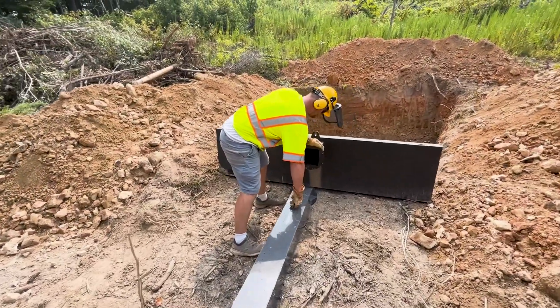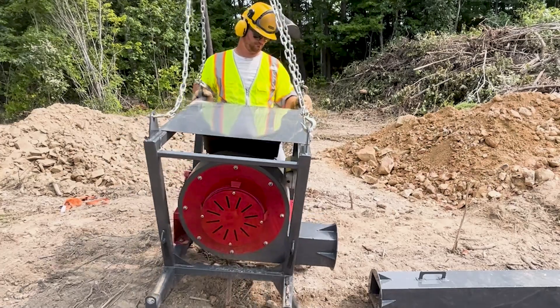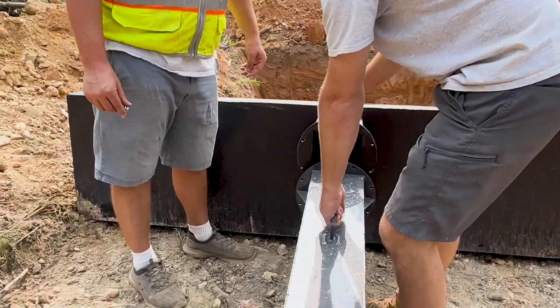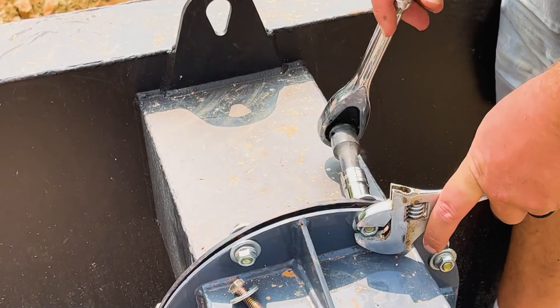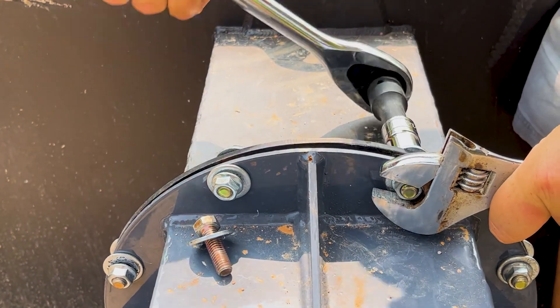Now we're going to hook up the main housing. The actual blower itself is light enough that you can physically slide it around a little bit, and there are only three pieces: the main housing, the air chute, and the air curtain. Once you get it all lined up, you can release it and just bolt the three pieces together and tighten it. It's pretty simple and can be done in just a few minutes.